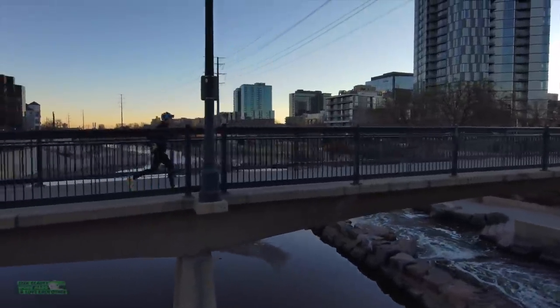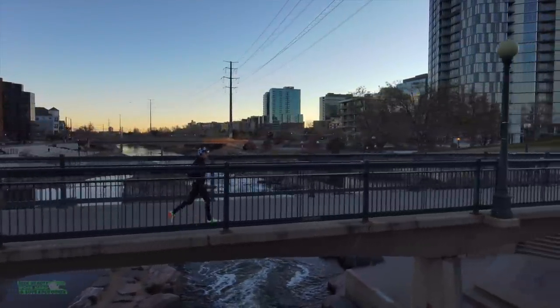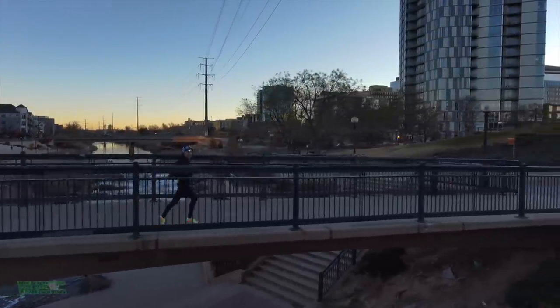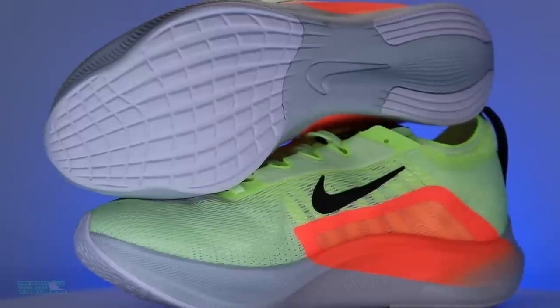My initial notion is to not train all the time in carbon fiber plates because I like to save them for race day — I like my legs to feel that extra energy on race day, where you're like, let's rock and roll. So I don't love training in plates all the time, which is one of the reasons I am relegating this shoe today. And at $160, it's not a horrible price point.